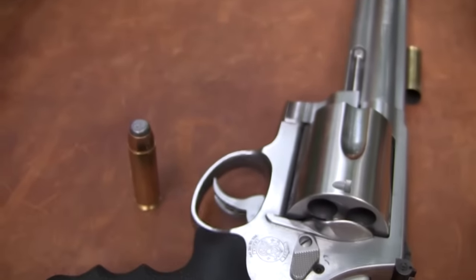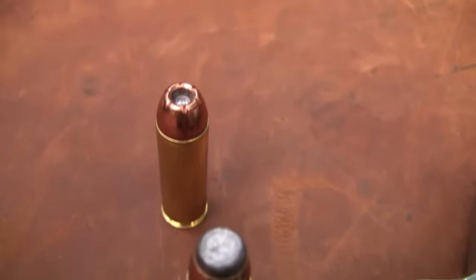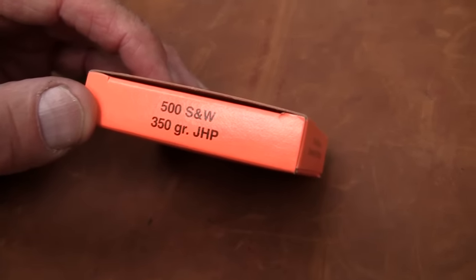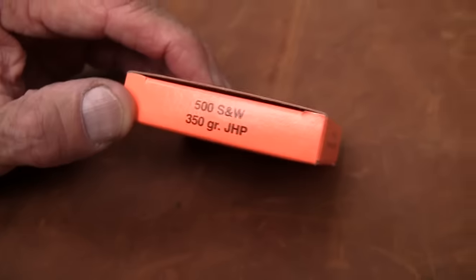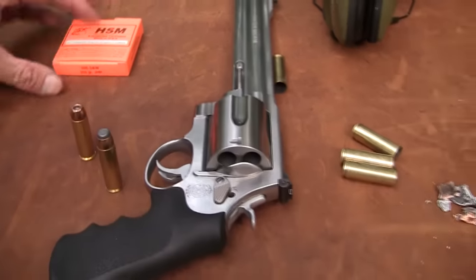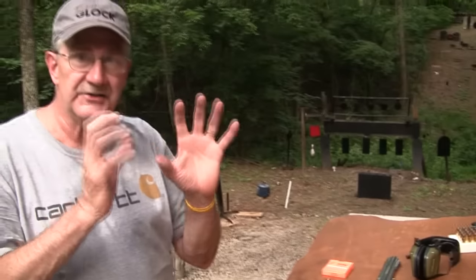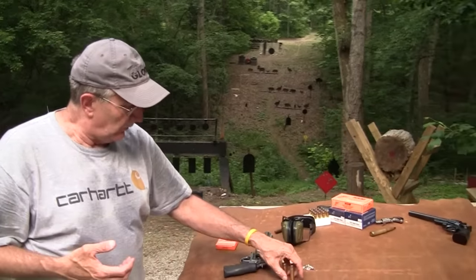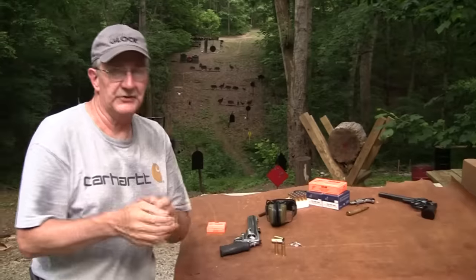That is some cartridge — a beautiful thing. The MagTech 400-grain. These HSM rounds — 500 Smith & Wesson 350-grain jacketed hollow point — picked up at Cabela's on the way back from Pittsburgh. These are what we shot into the watermelons. They're 50 grains lighter, so maybe more velocity. When you're trying to blow things up and get a reaction, sometimes velocity is more important than weight.